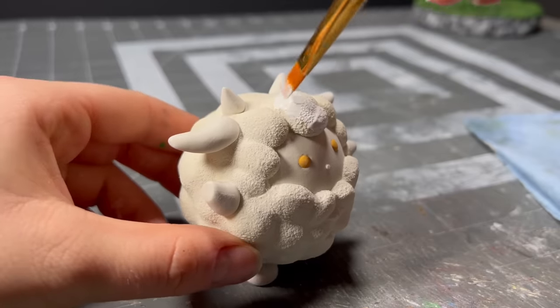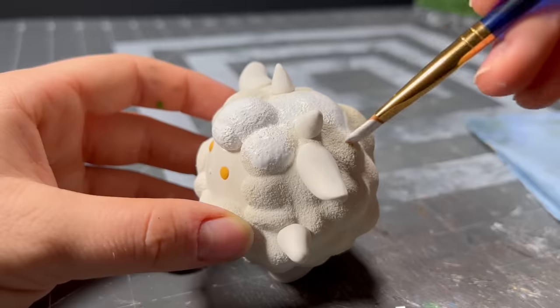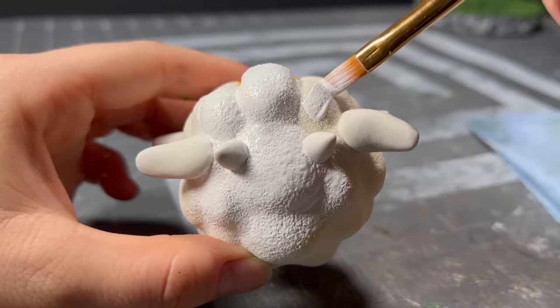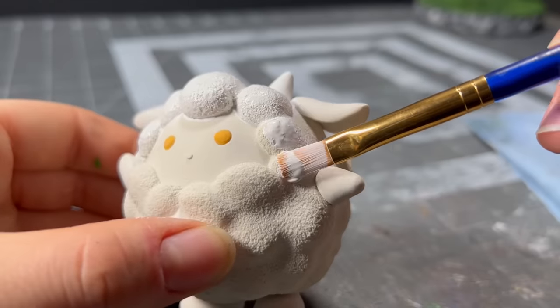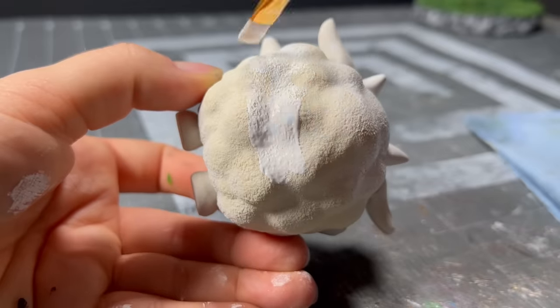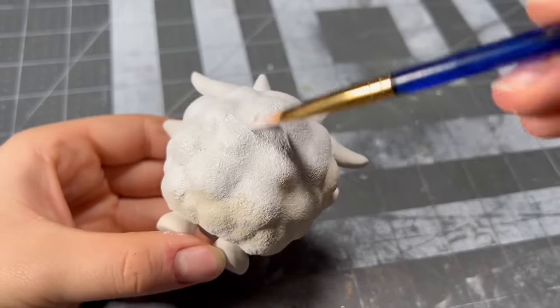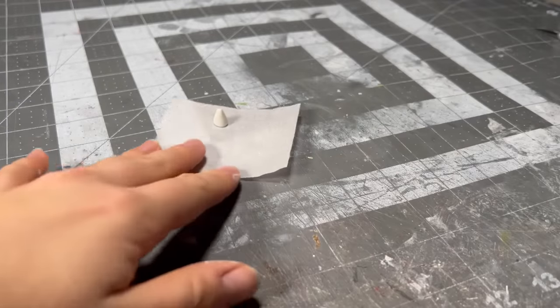Much like Lamb Ball's IQ, his color scheme is very simple. I'm going to start by painting the biggest region, which is his wool, and giving that a few coats of white. I also definitely did not almost forget to add his tail — I'm just adding this footage here to prove that I definitely remembered to do that.